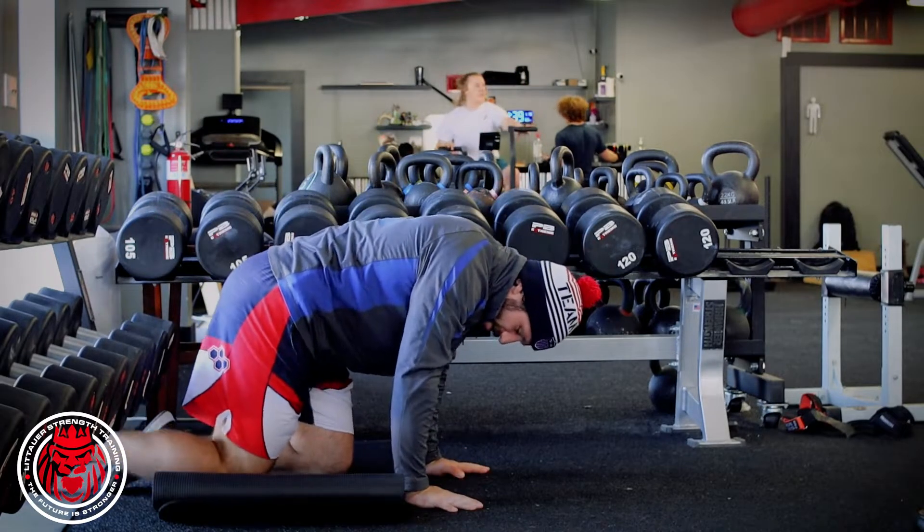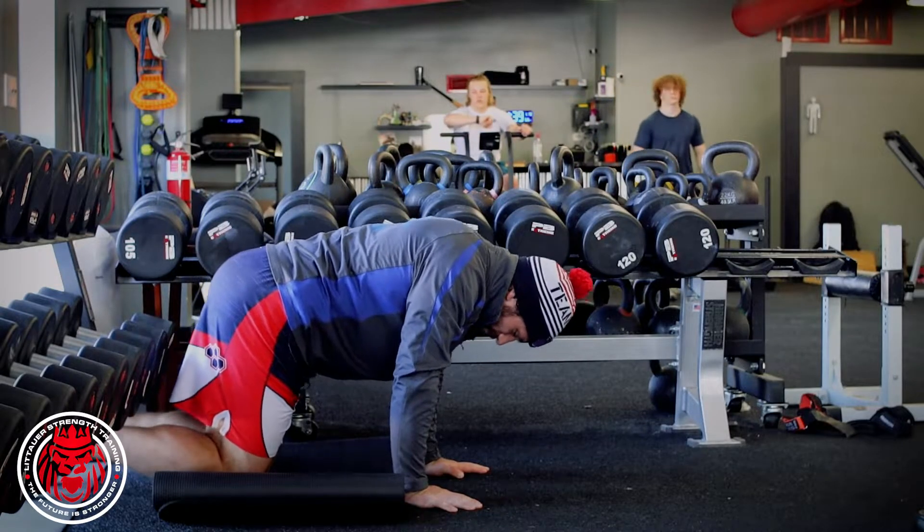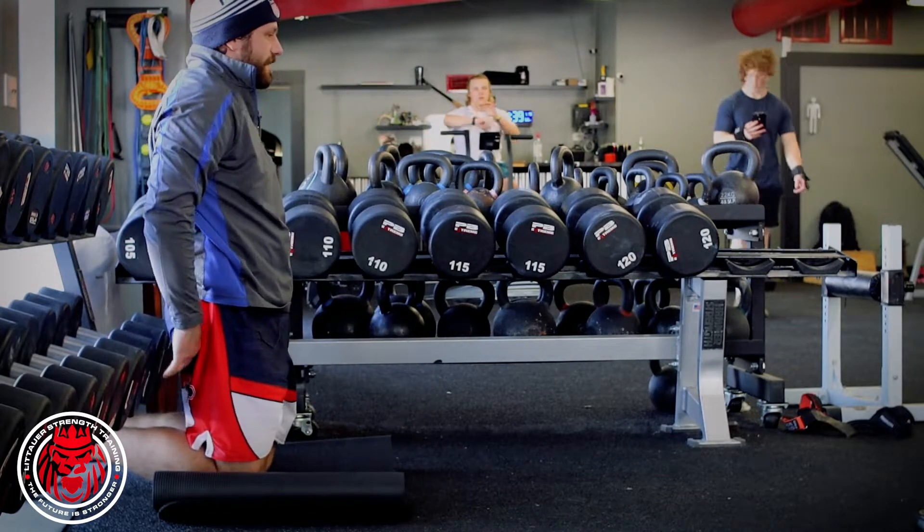You're gonna need to lock your feet in. I've got a yoga mat here for my knees because I'm sensitive, but you can lock those heels in underneath the dumbbell rack.